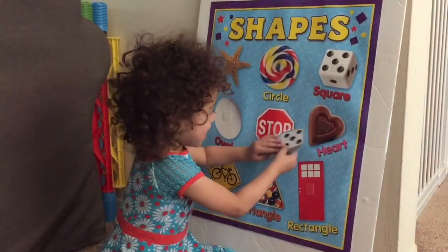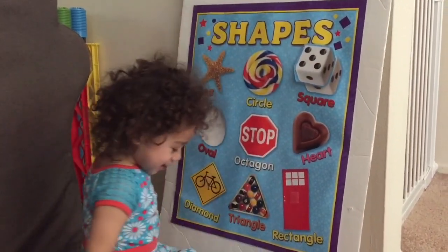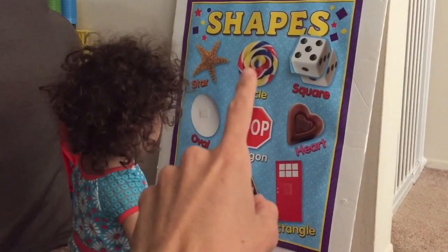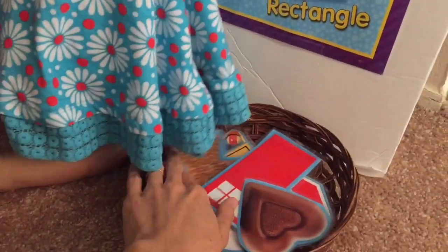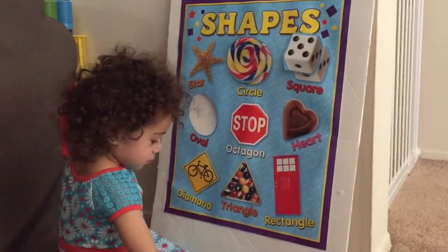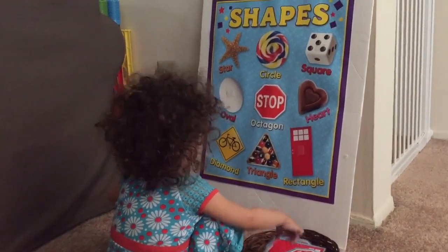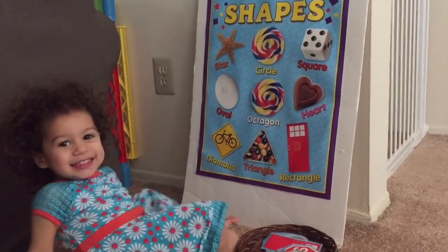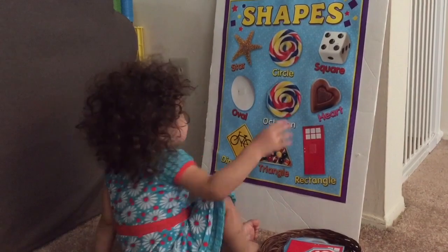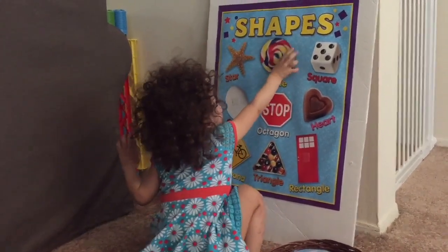Good job! Okay, this is a nice activity — this is an interactive poster. I got this poster at the dollar store, and then I bought two of those posters and laminated one of them and cut it into little pieces so it can be a matching activity. Ready, Emily? Let's start. Emily's picking out the pieces — that is a circle. Can you find the circle? No, that's not the circle, try again. Where's the circle? Good job — it looks like a lollipop!